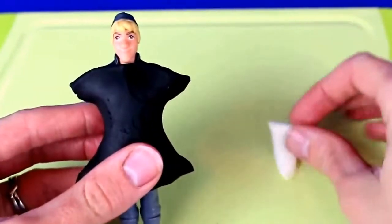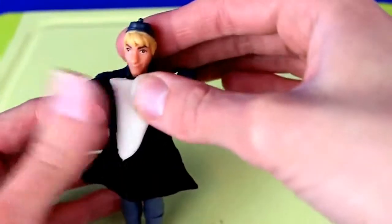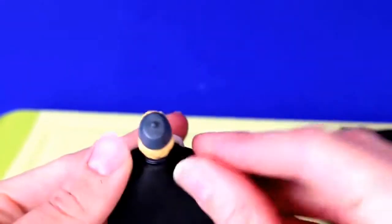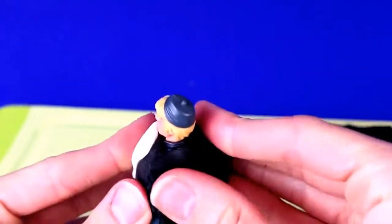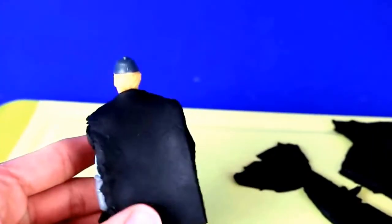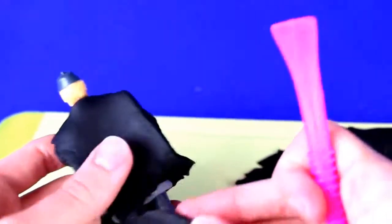We'll take the little white triangle that we made and place it at the top of the suit jacket so it looks like there's a shirt underneath his tuxedo. After that take another rectangular piece and place it on the back of Kristoff, connecting it to the front piece down the sides. I've got a little extra here so we'll just cut off the extra length.